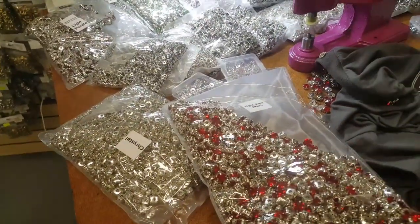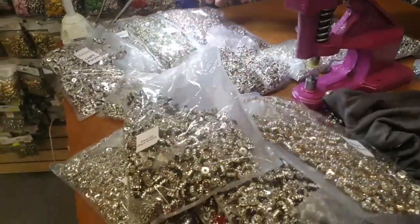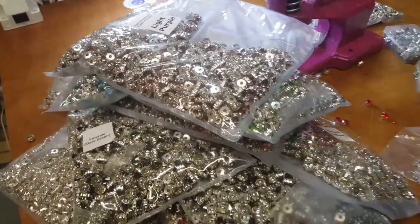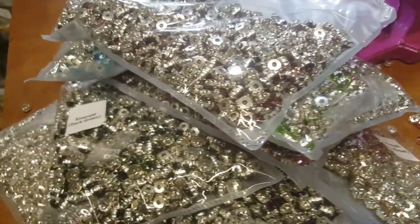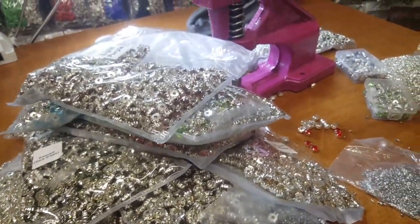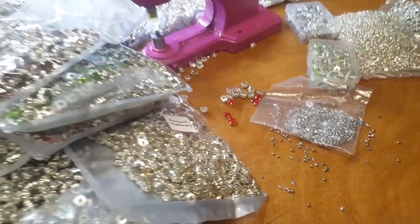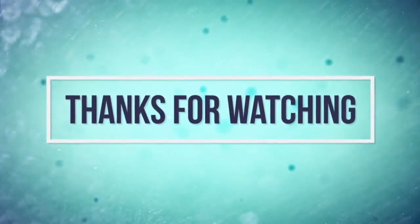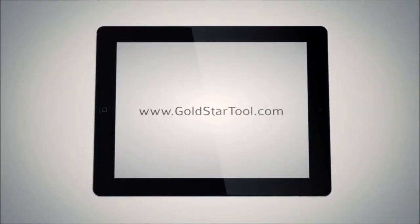How beautiful this is — many colors: red, purple, yellow, emerald, rose, green, blue, and light purple. You can find them on our website in packs of 100 or 1,000. Beautiful for bling blinging, for kids, for crafts, for purses, belts, shoes, pants — anything you want to do. We're going to have another video with the pearl, you're going to love it. Thank you for watching, please like, thumbs up, share and follow. Our website is goldstartool.com.